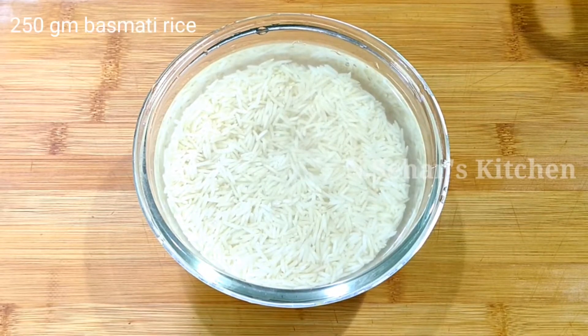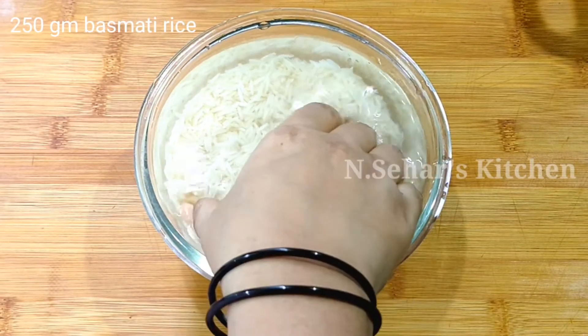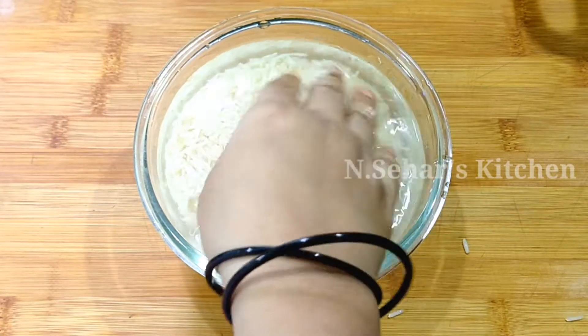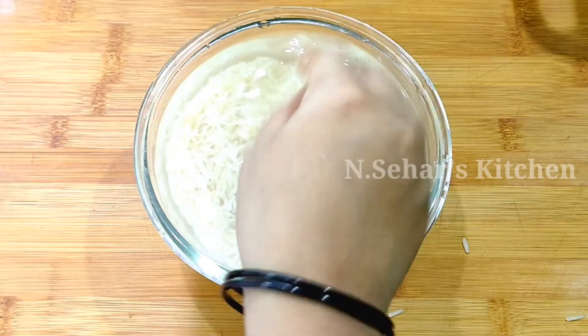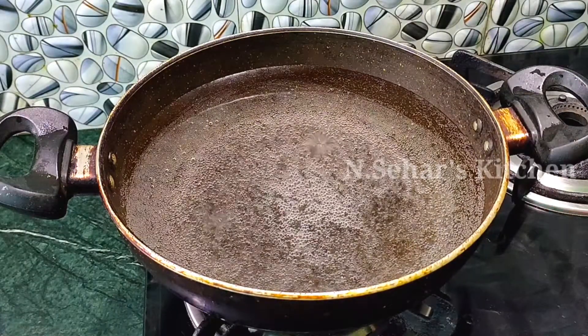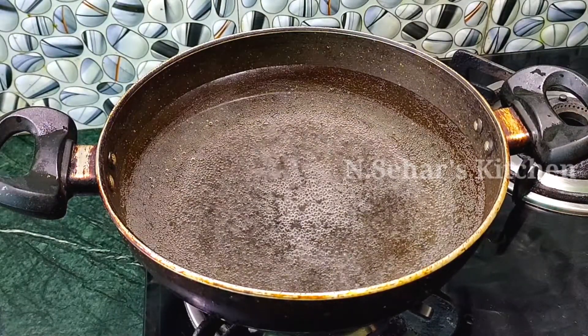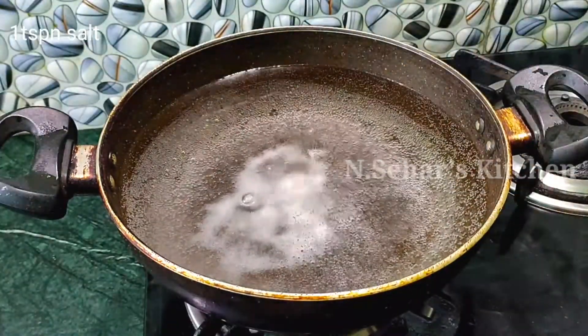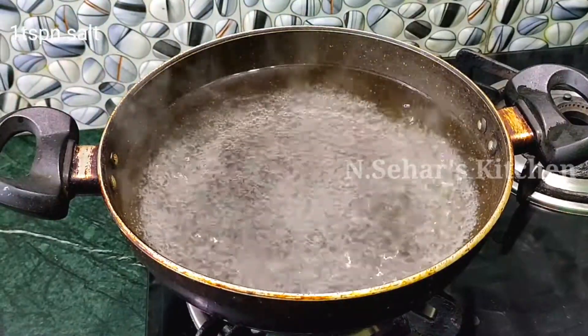First of all, we have taken rice. The better the quality of your rice, the better the fried rice will be. I have soaked the rice for 1 hour. In a bowl we will take water, and when we add the rice to boil, we will add 1 teaspoon of salt.